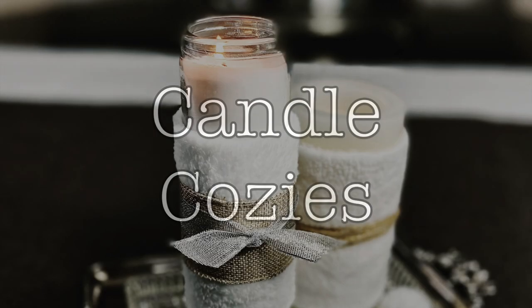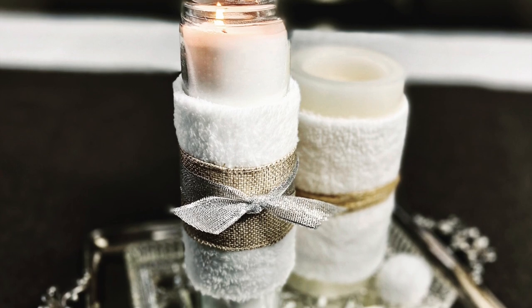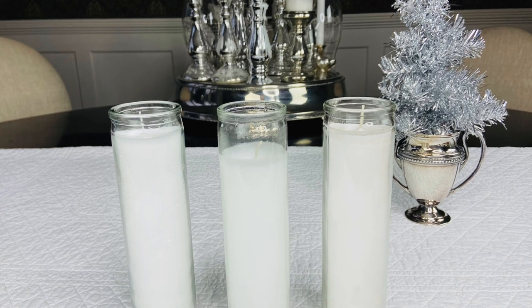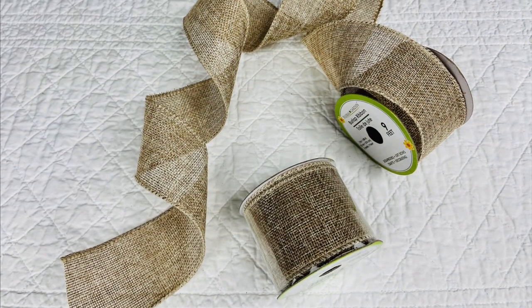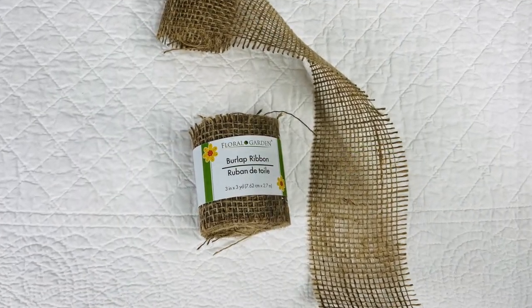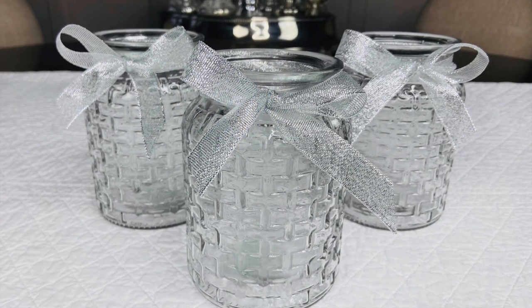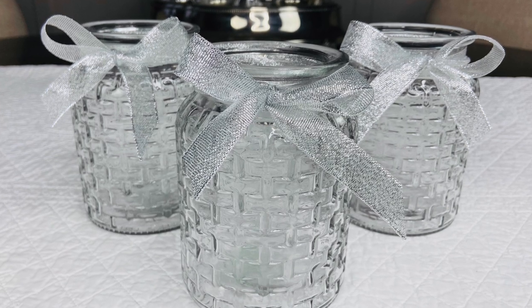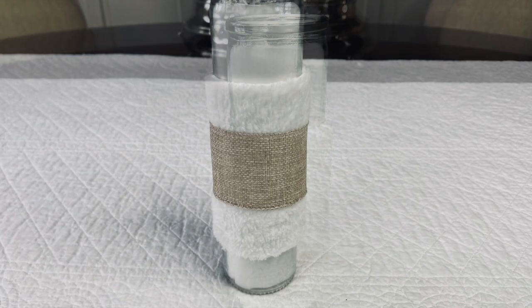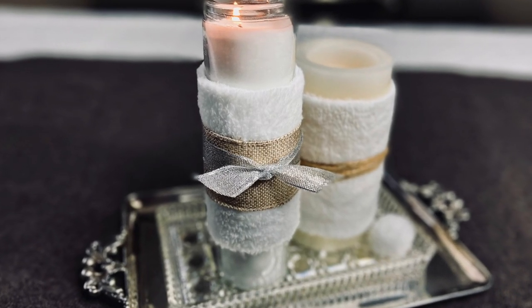I love seeing candles cozied up for winter. With just a few scraps, you can make little sweaters for your glass and battery candles. I already had ribbon, burlap, and twine in my stash from Dollar Tree. I keep every little scrap for projects just like this. Cut the chamois to whatever size you like and hot glue it to the back. Add layers of ribbon and twine. These simple cozy candles will warm your space.